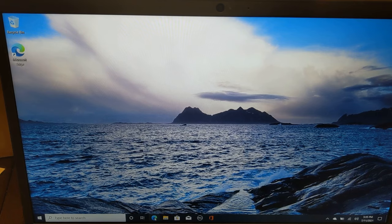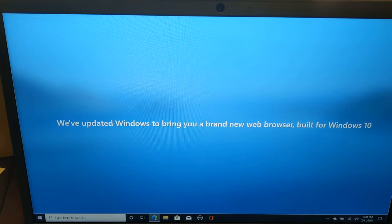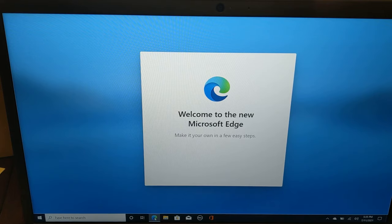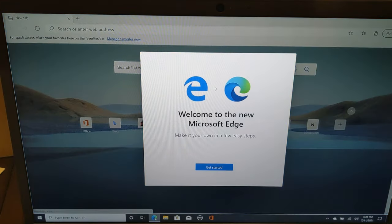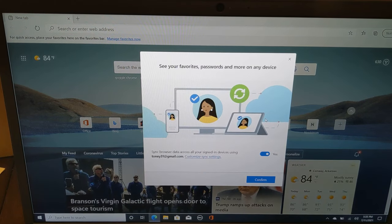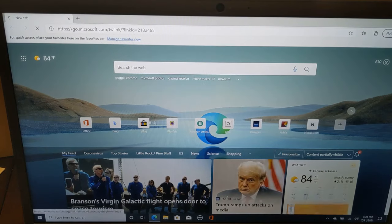Microsoft Edge is the web browser for Windows 10, and for some reason it has to be in this S mode, which I guess is the safe mode. You can have another web browser, but in order to do that you have to turn off the safe mode. We're not setting up all that right now.